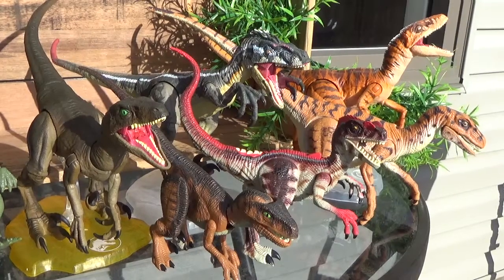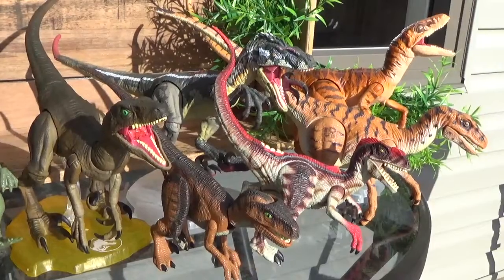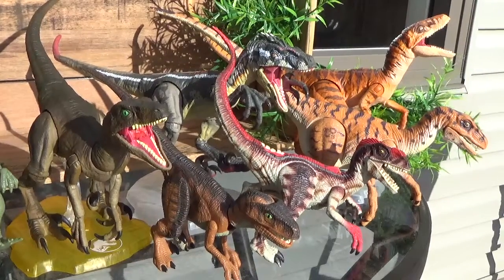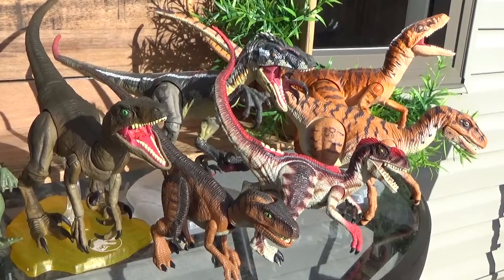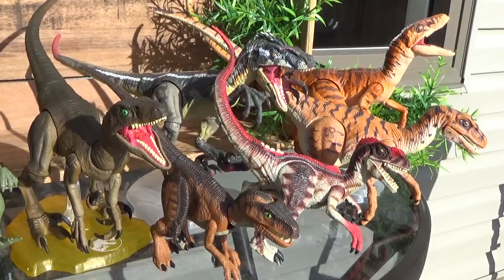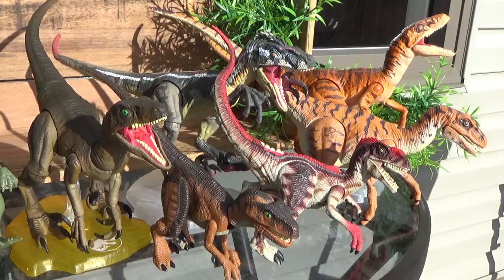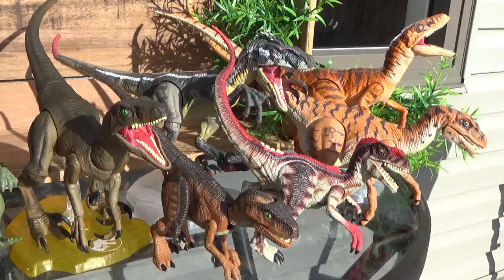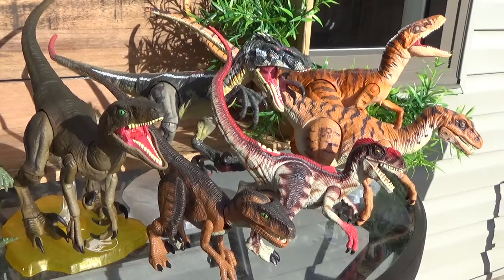I don't know what's gonna happen to the Amber Collection lineup now that we have the Hammond Collection coming out. I'm pretty sure they canceled it, but I'd be surprised if they kept producing figures for Amber Collection because I'd love to see a Gallimimus — that would be a spectacular figure to have in this lineup. I think that's pretty much it for the video. I hope you guys enjoyed. It would be awesome if you left a like and a follow, and I'll hopefully see you all in the next video. Bye-bye.